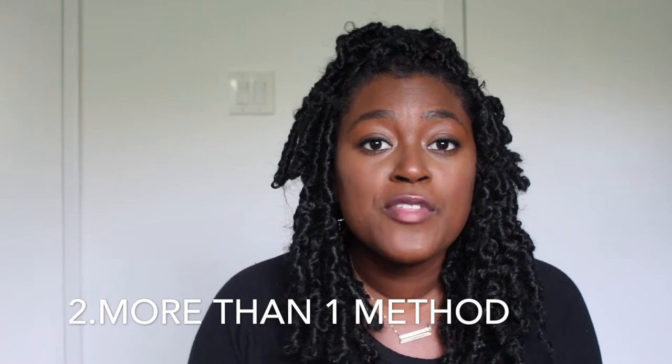Number two: there's more than one way to do butterfly locks. This was one of the most intimidating things for me because I felt like I didn't want to single braid my whole head first and then wrap locks over them. I also saw someone crochet in faux locks from the hair store and then wrap passion twist hair over those locks, and I didn't want to waste six or seven packs of faux locks just to wrap hair over them. After doing my research I realized there's more than one way to accomplish the style, so do the technique that works for you.